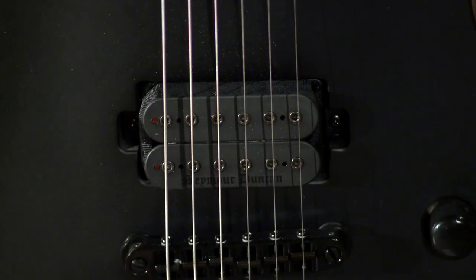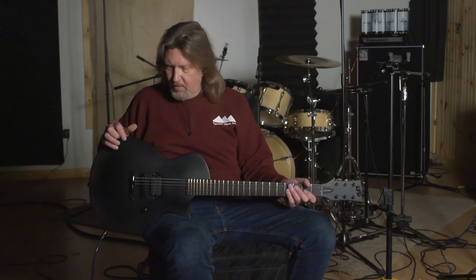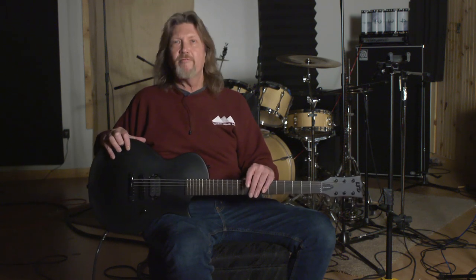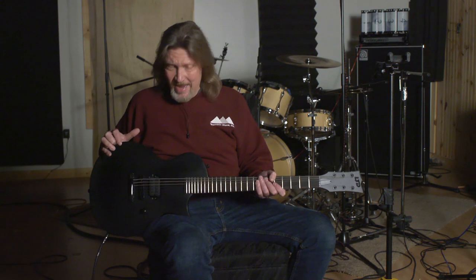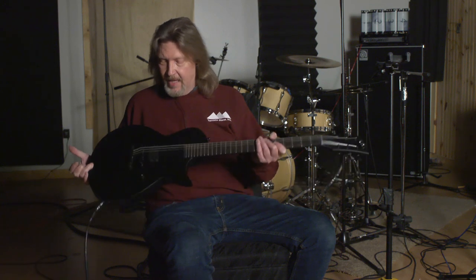It's got the Seymour Duncan Black Winter pickup on here, which I really wasn't that familiar with, so I looked it up on Seymour Duncan's website. Of course it had all kinds of Scandinavian black metal references and how this pickup was going to lay the bodies of your enemies at your feet.